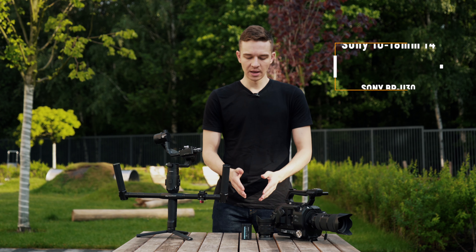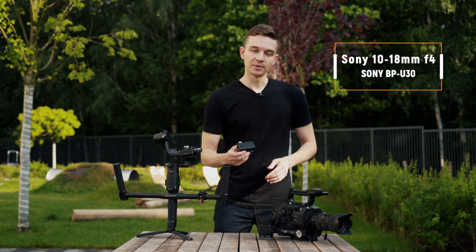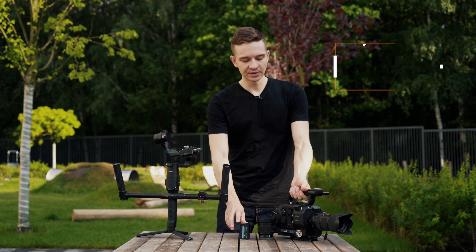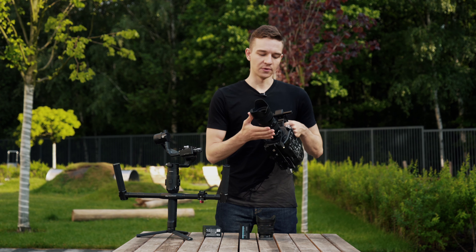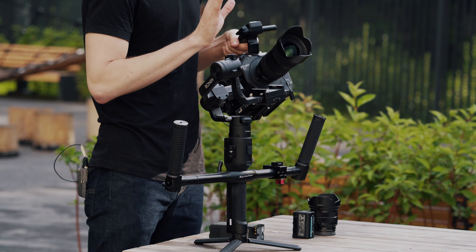At first, we'll try to balance Sony FS7 with a smaller lens and a smaller battery which is Sony BP-30, and later on we'll try Sony BP-90 and a huge lens Sigma 18-35, which is about a kilo.